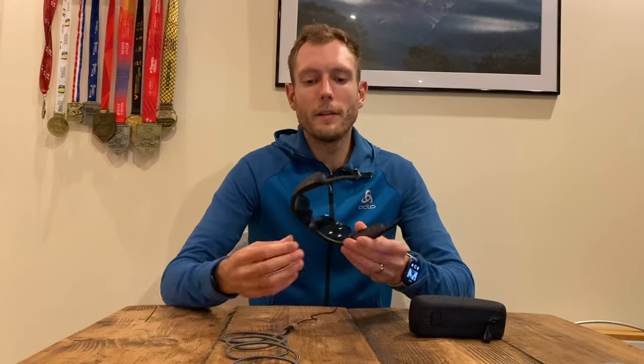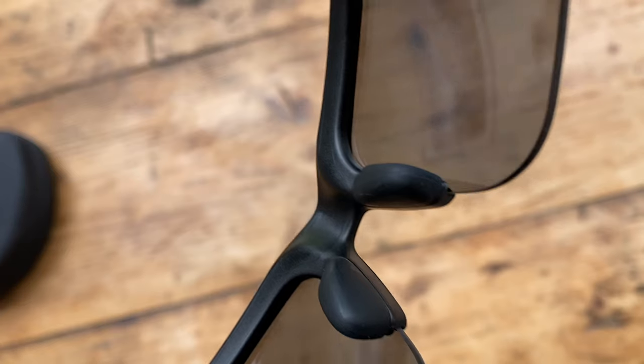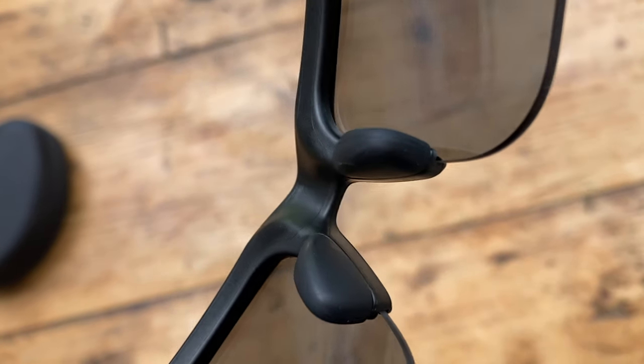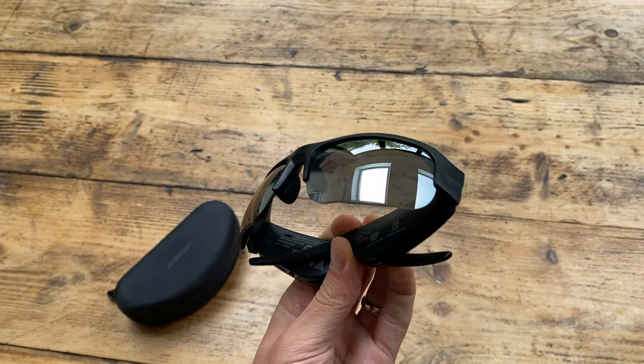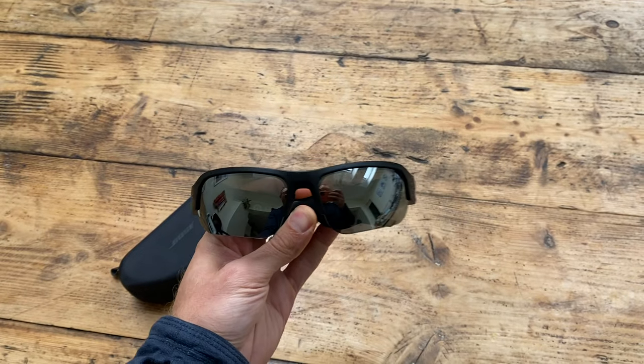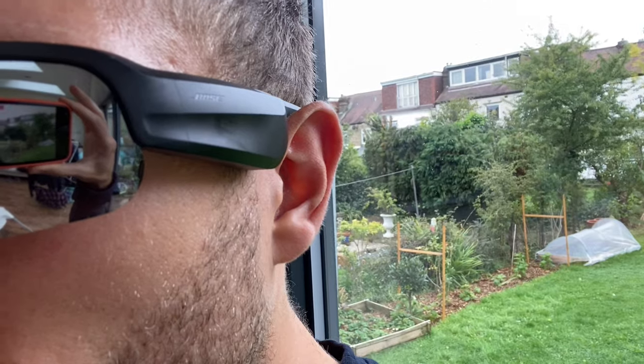The sports version has nose pads which make for a more reliable fit when you're running or doing any kind of sport. There are three nose pads included in the box so you can pick one that has the perfect fit for you. The standard lenses are mirrored black polarized lenses. There are also ones to improve lighting in low light conditions and trail-focused ones to pick out roots if you're running off road. They are £30 each extra and are quite easy to remove and swap in and out.